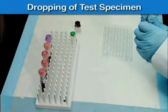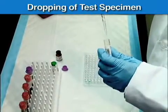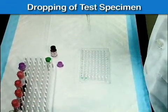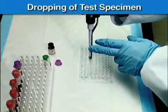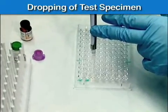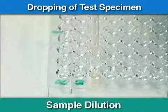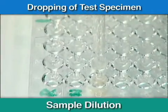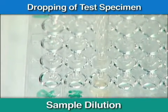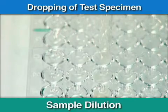Next, use the micropipette to add 25 microliters of each serum or plasma specimen into well number 1 in each row. Mix by repeatedly filling and discharging the micropipette. Take 25 microliters of the diluted serum specimen from well number 1 and transfer it into well number 2. Next, mix the contents of well number 2 by repeatedly filling and discharging the micropipette, then transfer 25 microliters of the diluted mixture into well number 3.